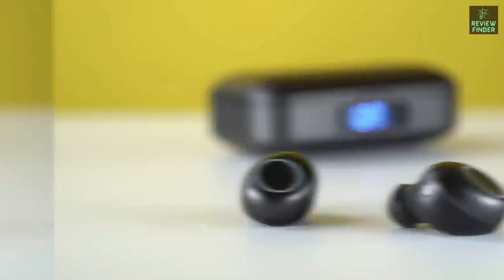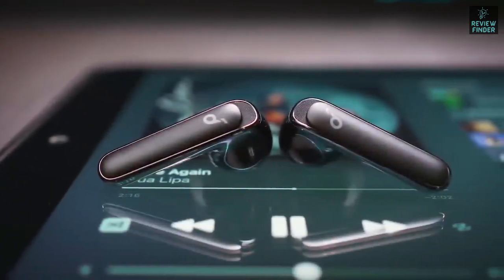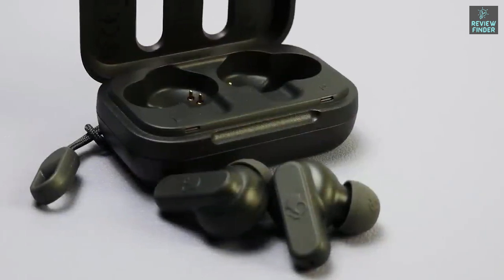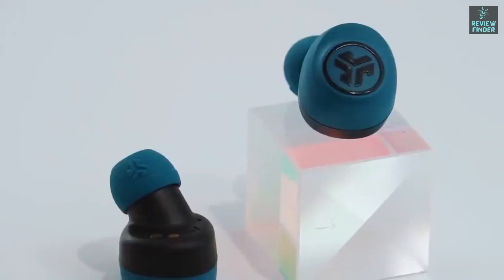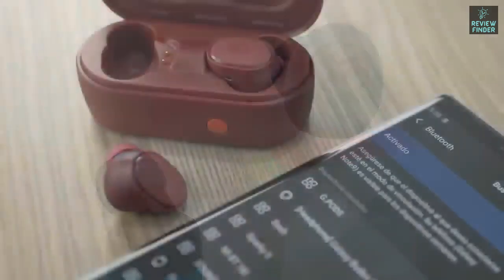Good earbuds don't have to be expensive, and just because you want to spend less doesn't mean you need to put up with bad sound quality or poor comfort. In this video we break down the top five budget earbuds on the market this year based on performance and the situations they'll be used in, so whether you're looking for something for daily use, working out, travel, or anything in between, we'll have an option for you.